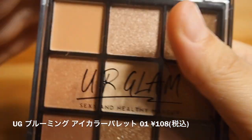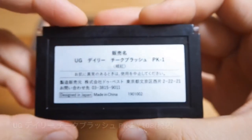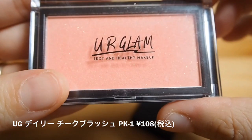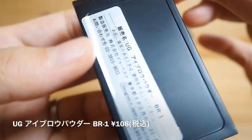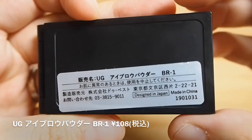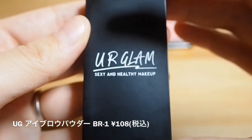みなさんこんにちは、ピオユナです。今日はSNSなどでも話題になっていたダイソーコスメ、ユーアーグラムについてレビューをしていきたいと思います。少し出遅れた感があるんですけれども、私の住んでいる近隣の店舗は売り切れ状態が続いていて、ようやくゲットすることができました。私が今回買ってきたのはブルーミングアイカラーパレット、9色入ったアイシャドウです。そしてデイリーチークブラッシュPK1、ピンクの色味のチークになっています。そしてアイブロウパウダーBR1、こちらは明るいブラウンになっています。もう一つ暗めのブラウンも置いてありました。